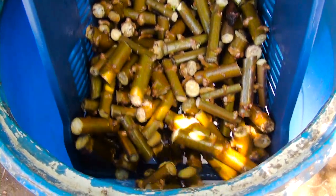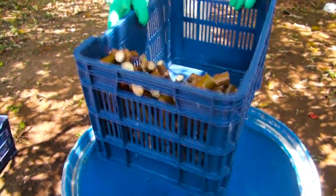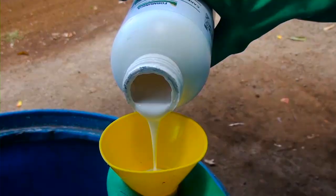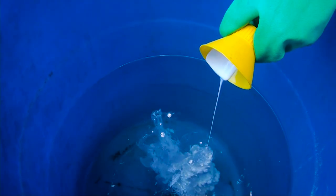Eso dura unos cinco minutos en esa solución. Son 50 cc de cipermectina y 50 cc de carbendacín en dos baldes de agua.